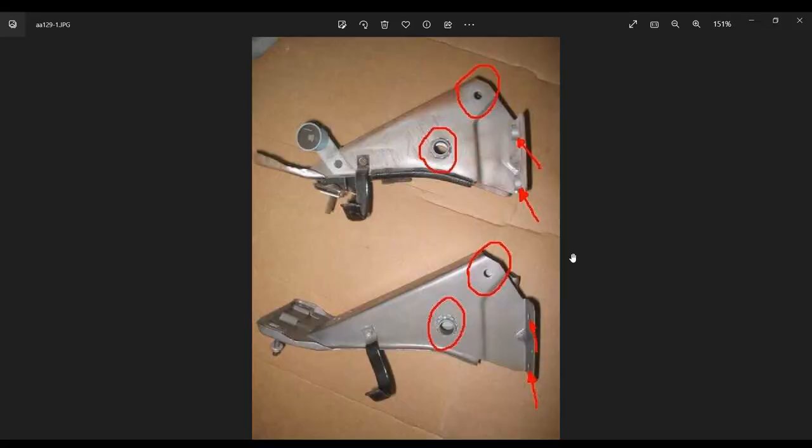Here you can see two brackets used inside the Mustang. The top bracket is a manual brake bracket; the bottom one is a power brake bracket. For some reason each bracket has holes for both power brake pedals and manual brake pedals. The manual brake uses the large hole in the bottom; if you have power brakes, your pedal pivots on the small hole on the top.